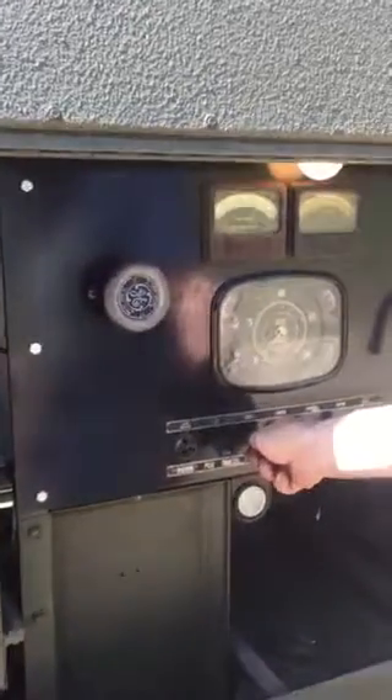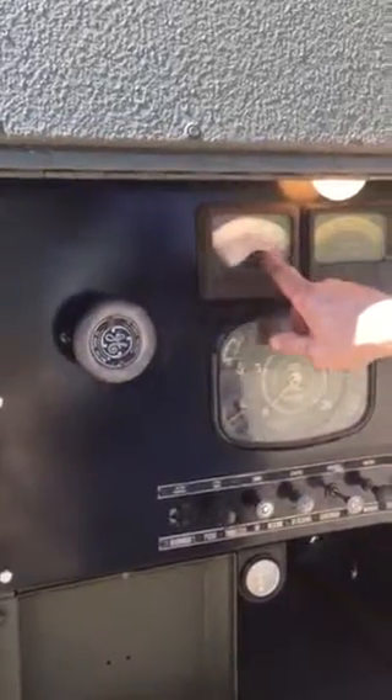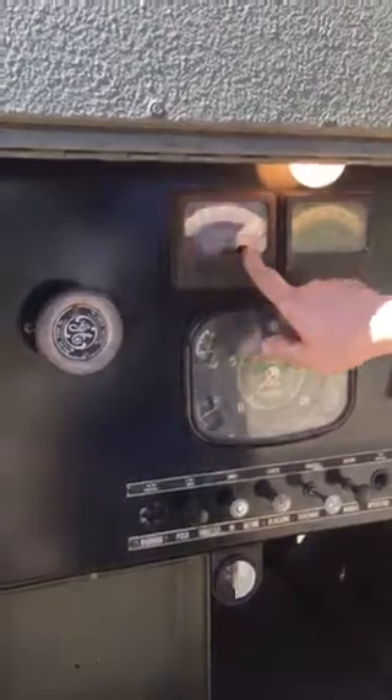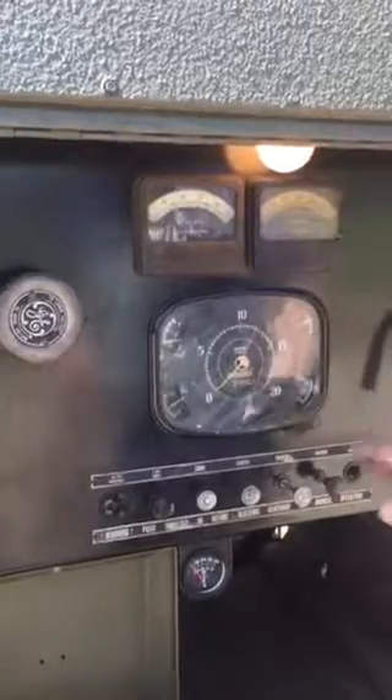Once it starts, I want to release my choke as much as I can until it is fully disengaged. By that time, I should have my full voltage from the generator being registered on my gauge here. The light will come on at that point as well.